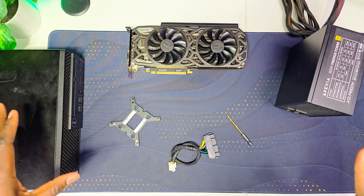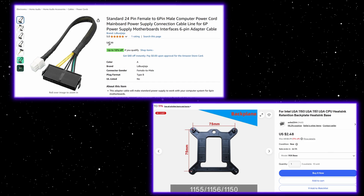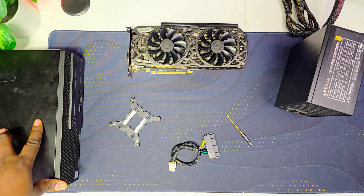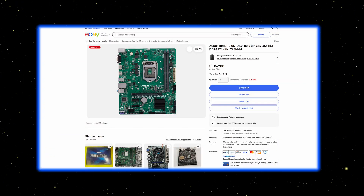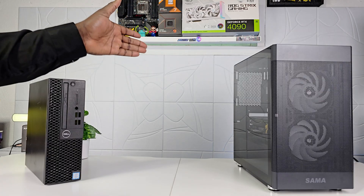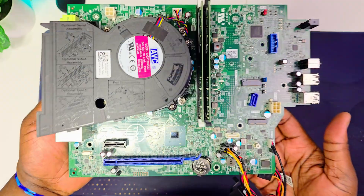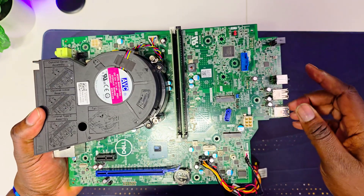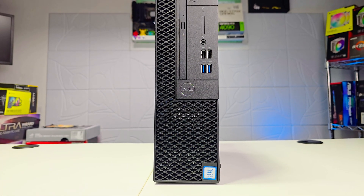Before we start I will show you all the things that we need and all the things that you have to buy to make this process nice and easy. Also, the big question is: before you do this case swap, why not just buy an H310 motherboard? Well, you will be saving about $50 because you already have a working motherboard, or you could invest that $50 into a better GPU — which I did.